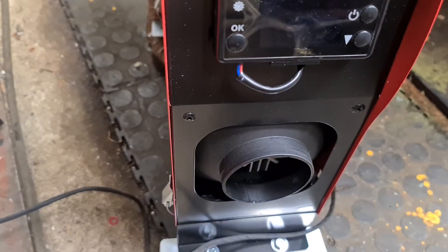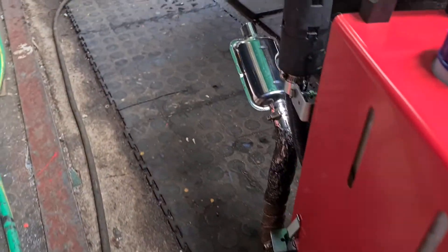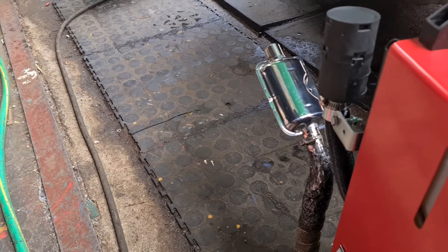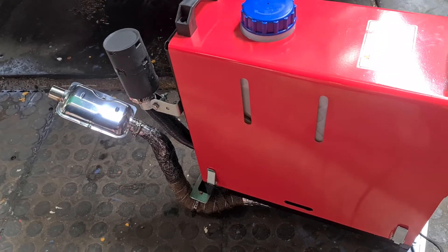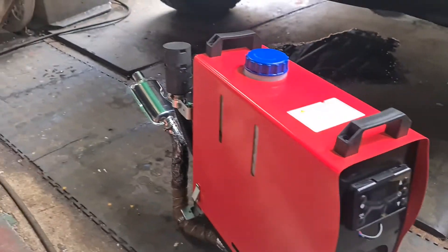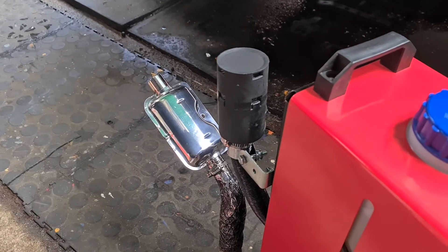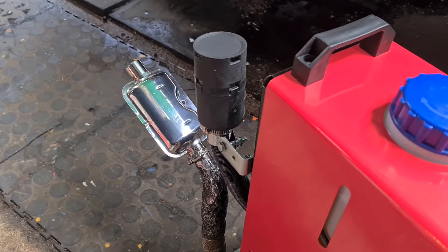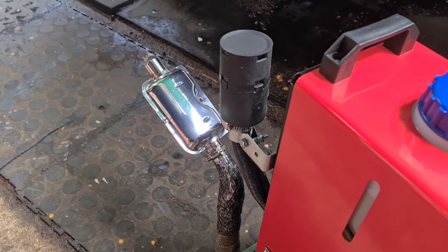I can just hear it start firing up. They call this a silent one because it's got a silencer on, but it still makes some noise. The reason why I'm using kerosene is it is a cleaner burning fuel, not as heavy as red diesel. There's a slight smell when it first starts up but no smoke.